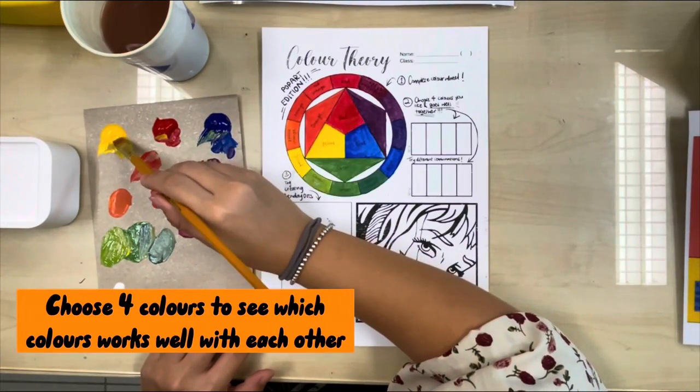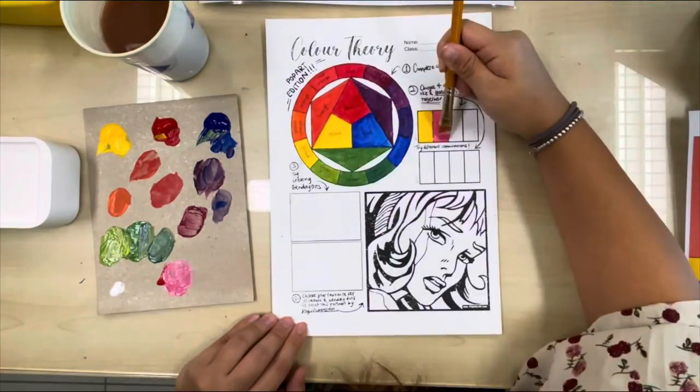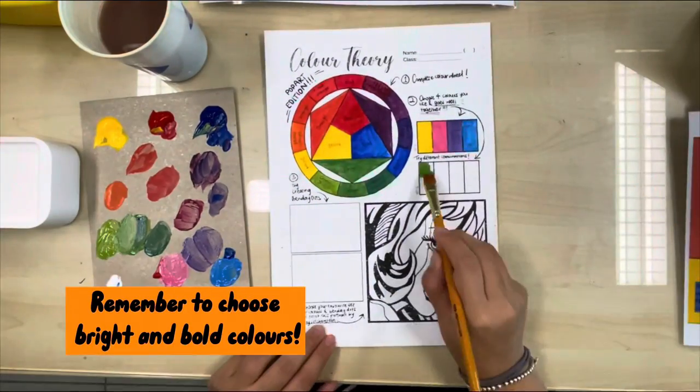Choose four colors to see which ones work well with each other. Remember to choose bright and bold colors.